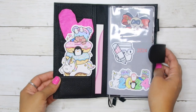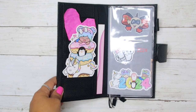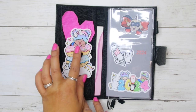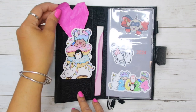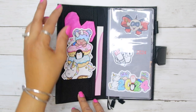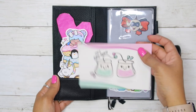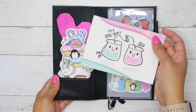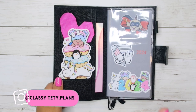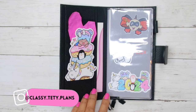I have a really simple setup going on. I have this bookmark from Shine Sticker Studio and I have a heart that my son made for me — I put it here. I also have a little card from See Amy Draw. I've been loving that sticker shop so much.